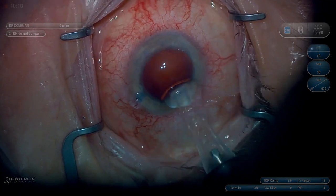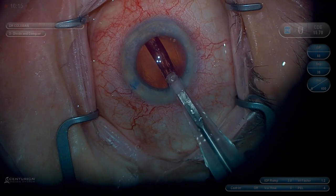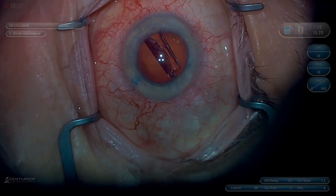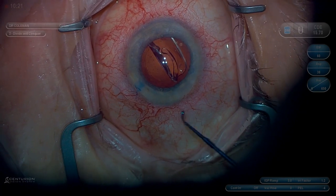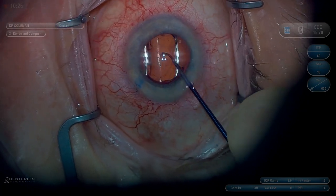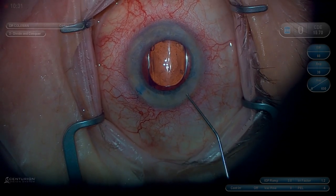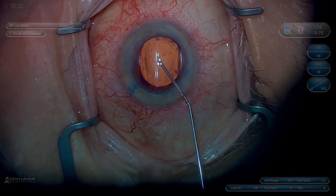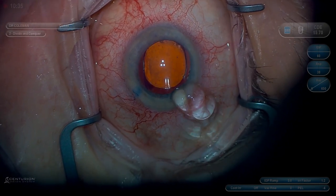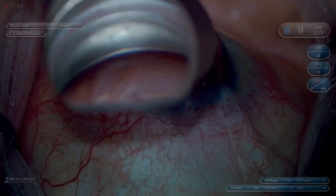Now that the lens is inserted we'll place it in the bag and get ready for intraoperative gonioscopy. We'll fill the anterior chamber with more ProVis to try to open up the space at the anterior chamber angle. Get good visualization with the gonio prism. I love the Ngenuity particularly for these cases because visualization of the anterior chamber angle is basically unparalleled — I've never gotten a better view than I do with the Ngenuity.